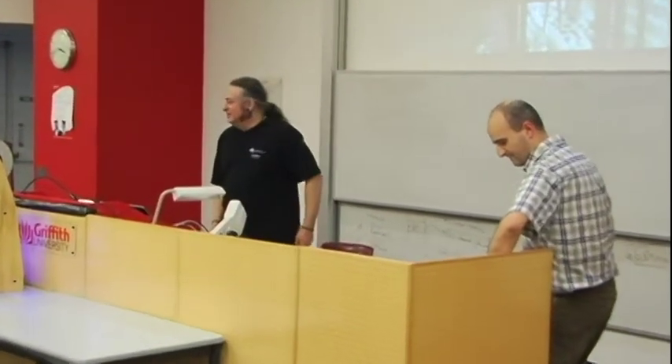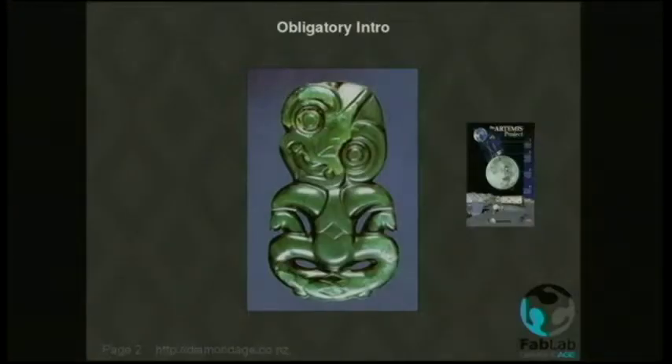I got into 3D printing in a kind of roundabout way. In New Zealand, we've got this stuff called Pounamu — it's a greenstone kind of jade. I was given some and I wanted to carve it. There's sort of cultural sensitivity attached to this stuff, so I wanted to make a good job of it. I wanted to know what the object I was going to make would look like before I'd made it.